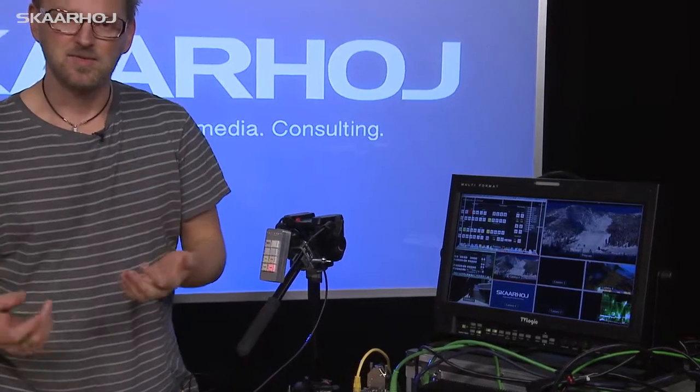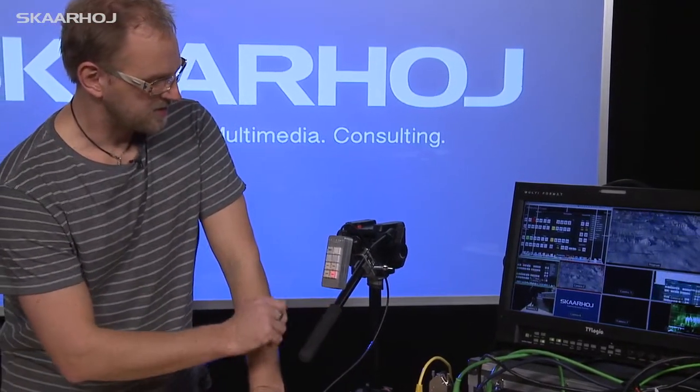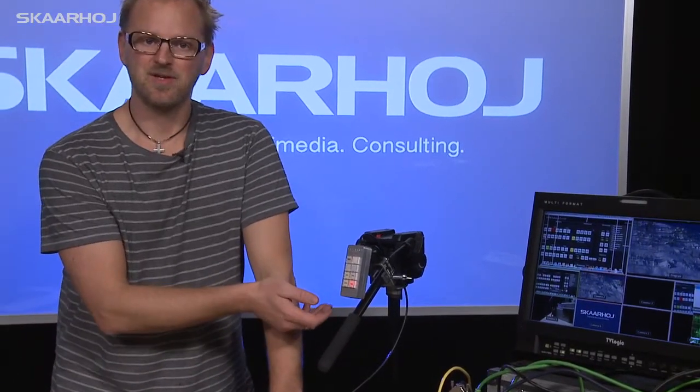If we press the button again, it disappears altogether. That's the basic operation of the C10 Remote as we have configured it right here.